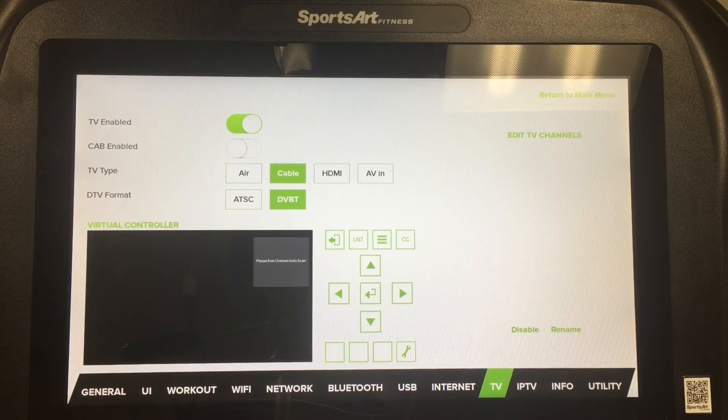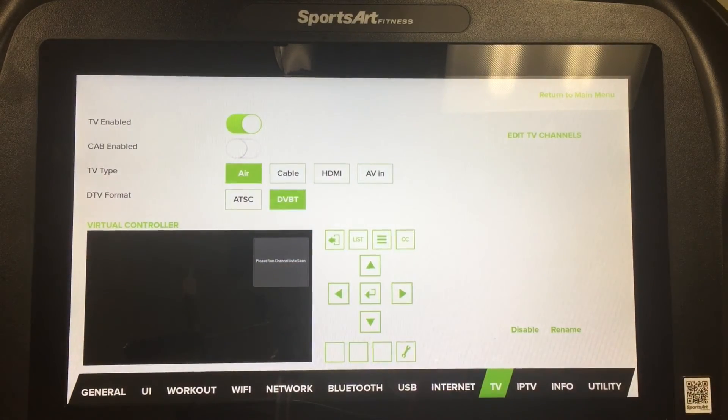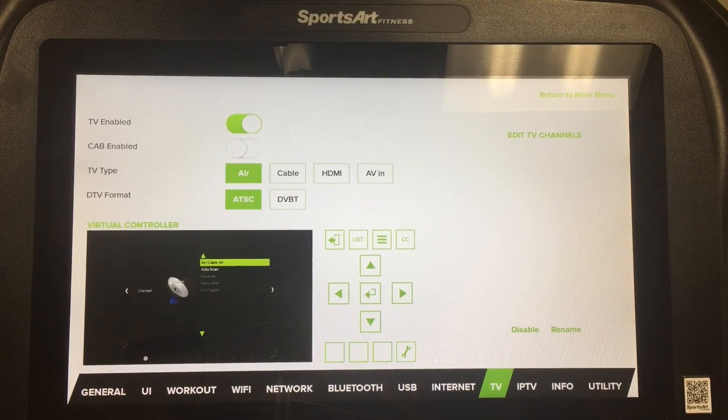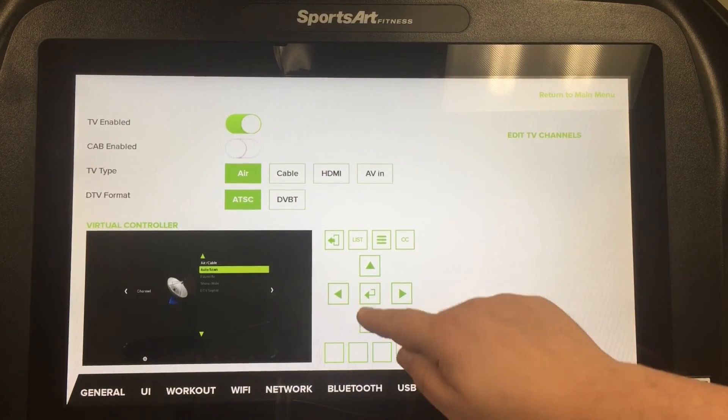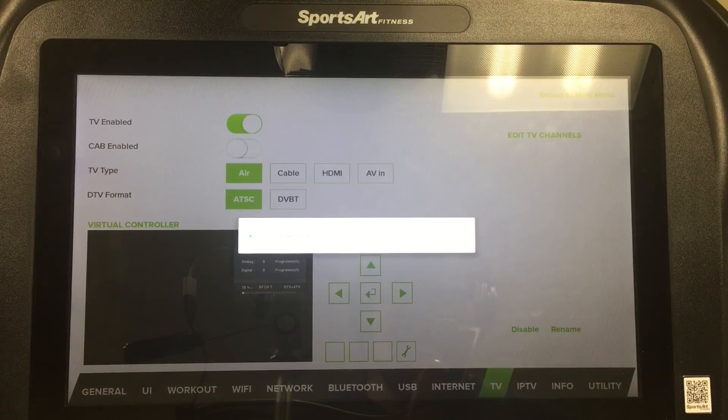If you have an analog coaxial input, the procedure is similar. Instead of cable, select Air and ATSC, and press Enter to select Air in the video card. Then simply run the scan again. Remember to hit List when you're finished scanning so that the channels populate into the app itself.